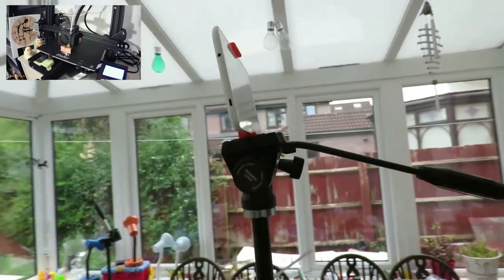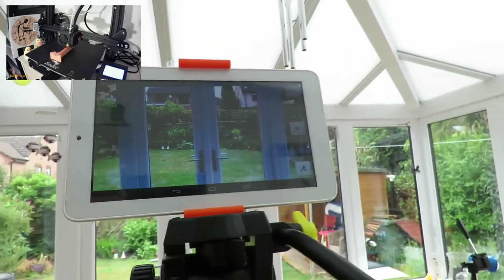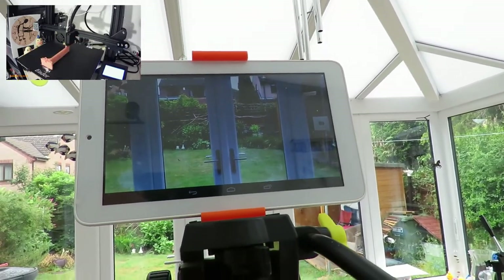It's rubbish — I have to leave it on charge permanently because the battery doesn't hold charge. So I just thought I'd show you that. I made myself a bracket to hold it in place. For no good reason I'll just set it up there and let it run a little time-lapse for a few minutes and just see how it gets on.